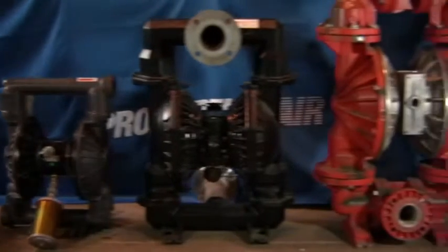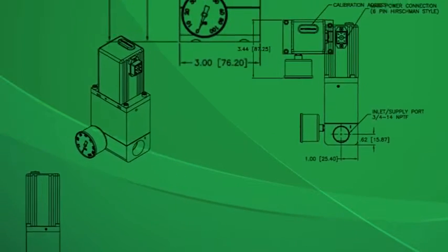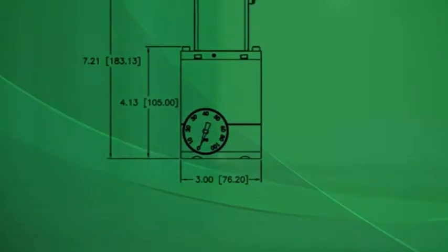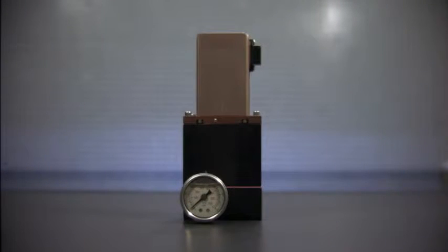No two air-operated double diaphragm pumps are exactly the same. Even the same model from the same manufacturer can have variances, making it nearly impossible to design a product that consistently works. Proportion Air has now overcome this obstacle with a patented energy savings device we call Mize Air.